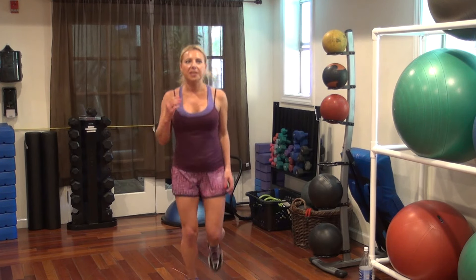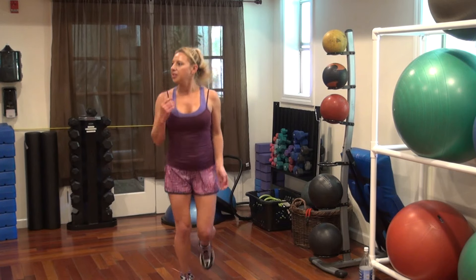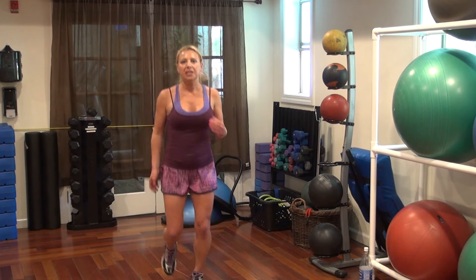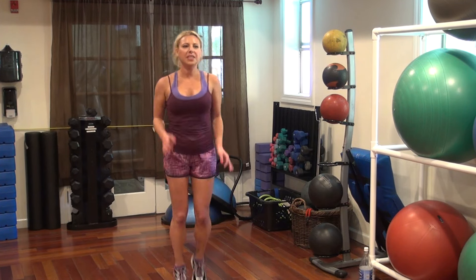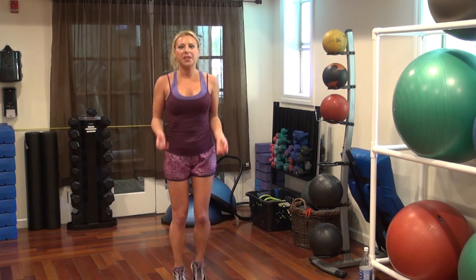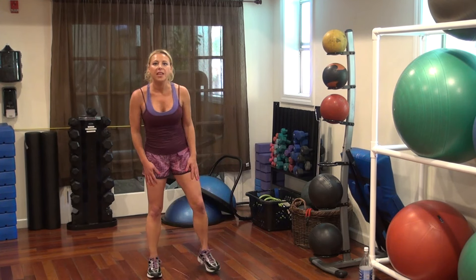Go! 20, 19, 17, 14, 12, 11, 10, 8, 7, 5, 4, 2, 1. Power move for our legs.